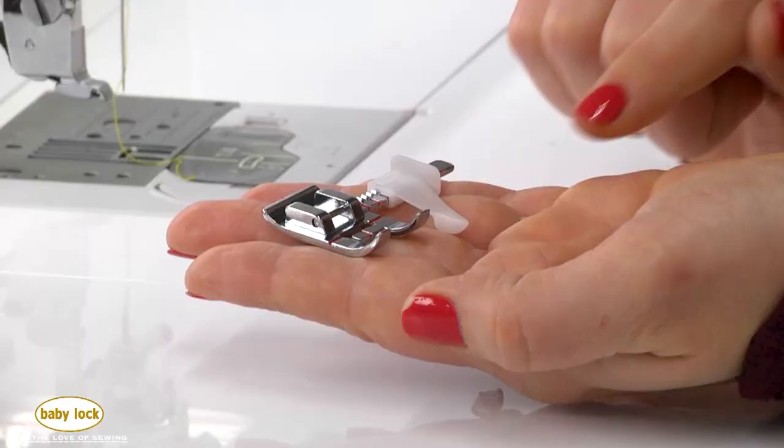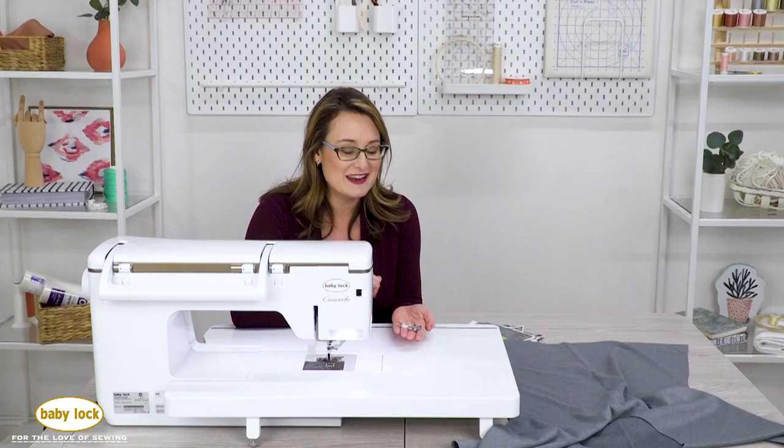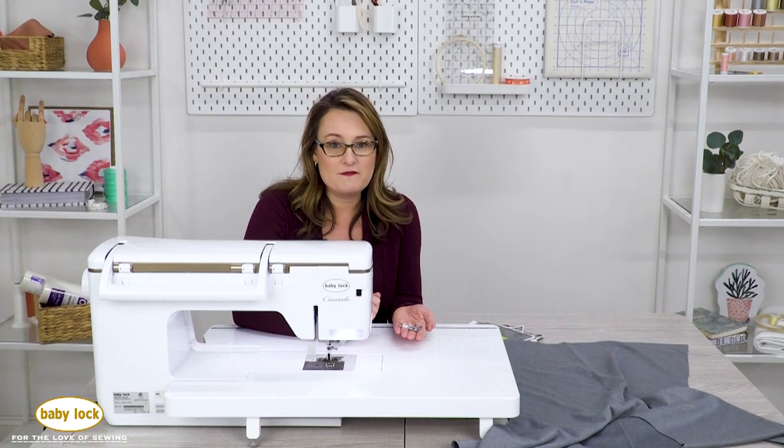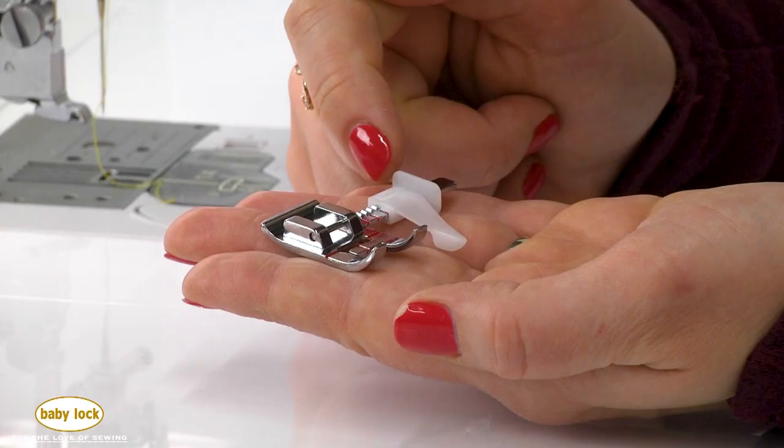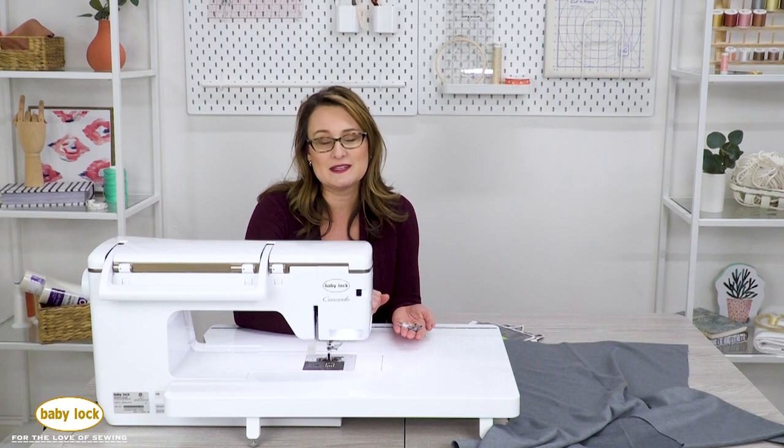What's nice about this foot is it's got a long flange that's all the way at the toe of the foot and then all the way to the back behind the needle, which you'll see is really helpful in a minute, and it's adjustable. I have it set right now for a 5/8 inch seam allowance, but you can move that guide side to side for different types of seams, and we'll explore that in a little bit.